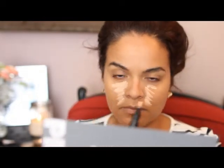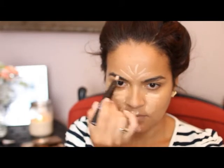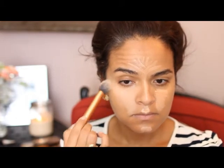To brighten up my face and make it look more awake, I'm using MAC's Prep + Prime in Bright Forecast. I'm using that in the center of my face, over my cupid's bow, on my forehead, down the center of my nose, and underneath my eye. To blend that all out I'm using my favorite brush at the moment — this one is from Real Techniques and it's their contour brush.